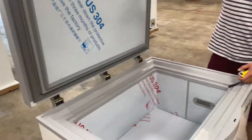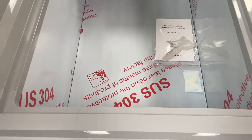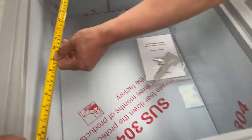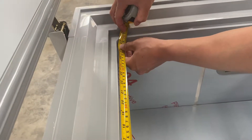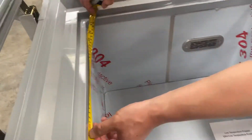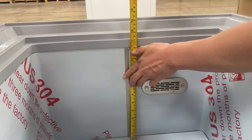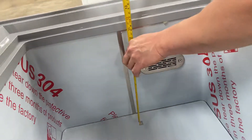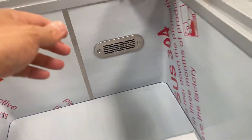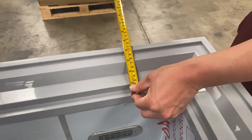Here is the storage compartment for the vaccines and any medicinal purposes. The dimensions for the interior box: we're looking at 27 and a half inches in width, 12 and a quarter inches for the height, and for the outer wall lips we're looking at four and a half inches.